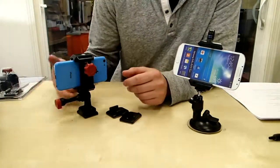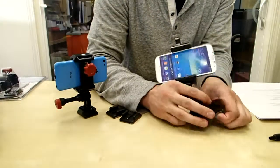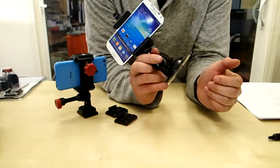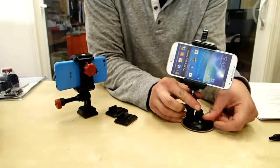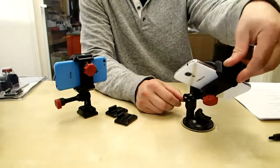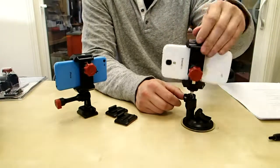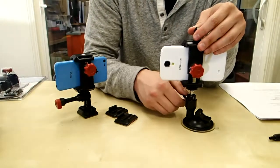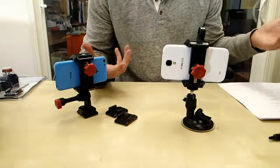Another cool mounting option is flipping this guy upside down. Same exact mount, just a different accessory — this is the suction cup mount. This is really good for your car windshields and great for GPS. It's totally secure. You can fix this into any position you want, which makes it really convenient if you're trying to watch something like your GPS, or videos, or flip it toward yourself if you want to film yourself doing commentary. Just tighten that guy down and you're good to go.